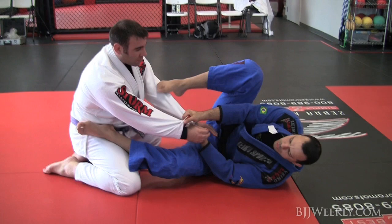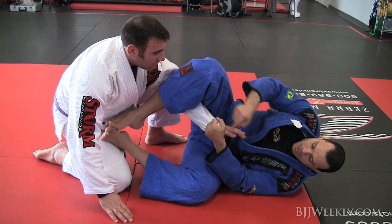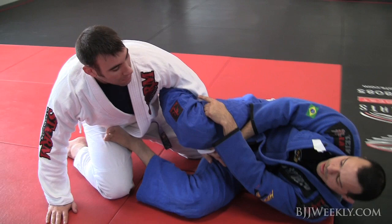So here I have the same thing — I'm going for my sweep and usually this arm is more accessible for him, it's easier for him to break this grip. Once he breaks this grip, I will switch. Now I have the cross, I will grip parallel and get my foot right next to his ribcage here.